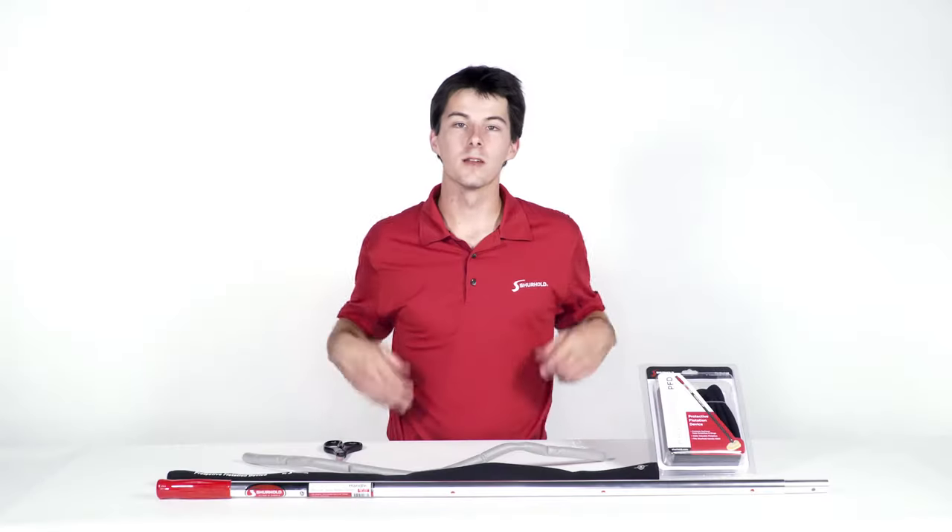Surehold, clean and simple. Hi, Sam from Surehold here with you again. Today I'm going to show you what you get with the HandleMate PFD and how to install it.